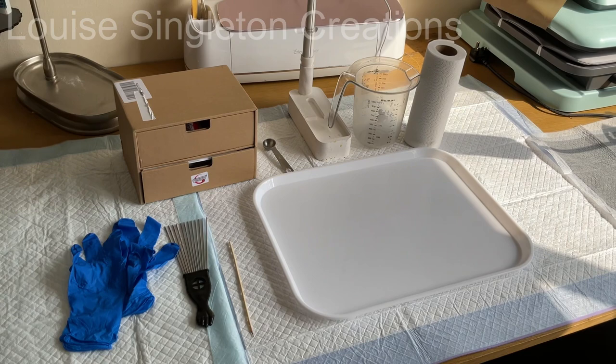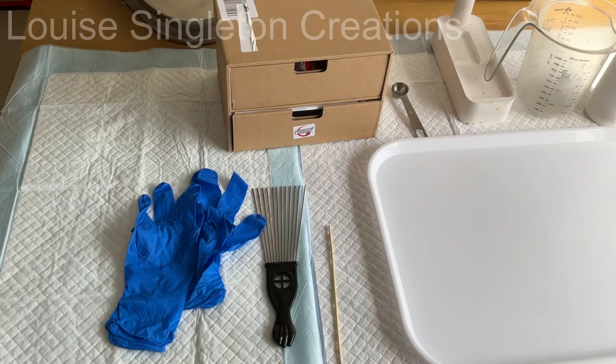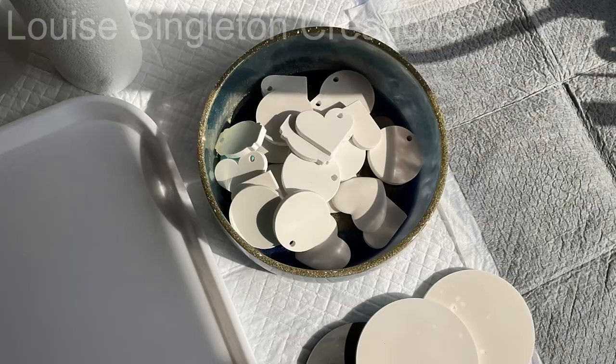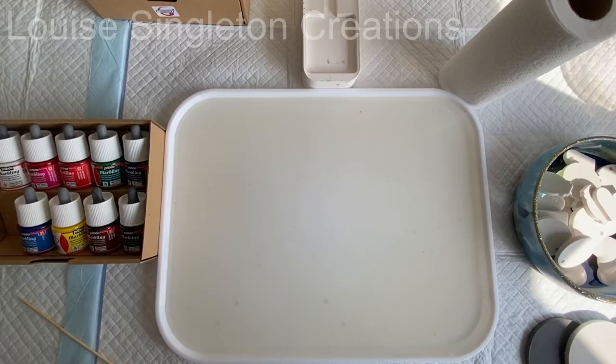Water marbling is messy so make sure you protect all your work surface and make sure you've got space to put everything that you're going to need to dry. You'll need some gloves, any tools you want to use, some kitchen roll would be handy, and lots and lots of blanks. I've made Aquacast blanks — Aquacast is from Elekem Resins — and I've made lots of little shapes in this mould from Moulds and Shapes so I've got lots to experiment with. You don't want to get all your mixture ready and then run out of things to use.